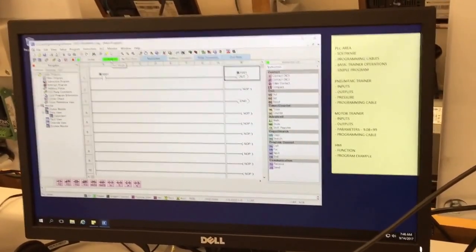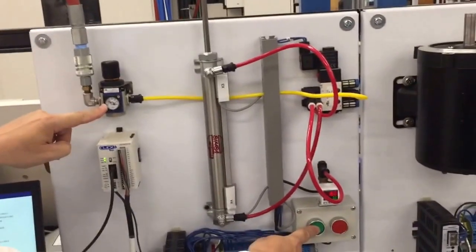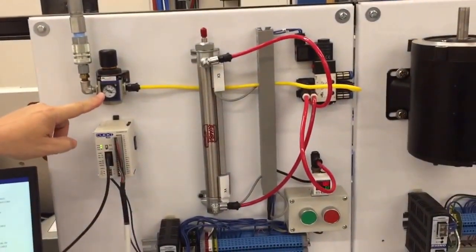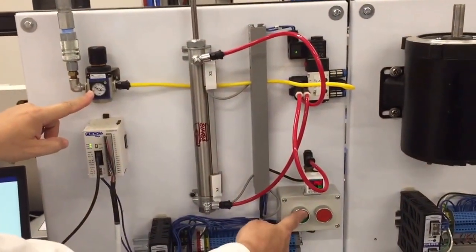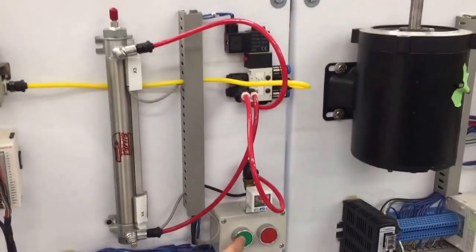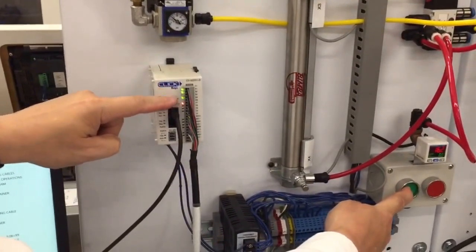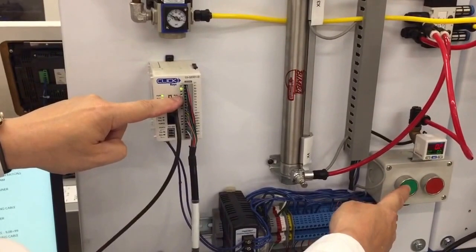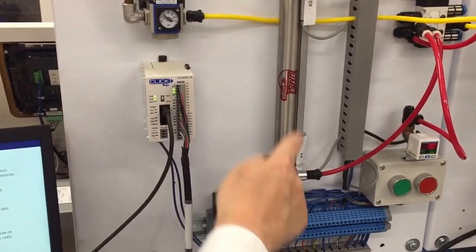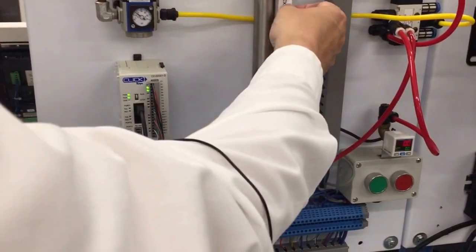Now it says we're in run, so I'm going to hit this and that works only because we did have air turned on. You can follow the airline if it's not. You can see the solenoid lights up, and down here you can see while I push it, Y1 is on as well as X1. X3 and X4 — if you watch, that light came on because it's saying this sensor is active.